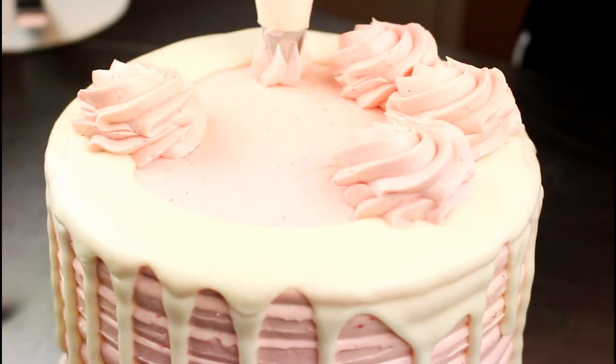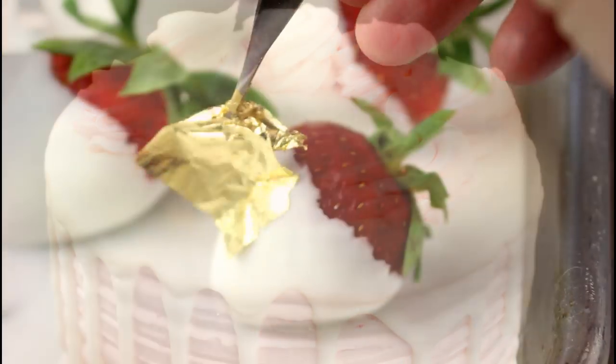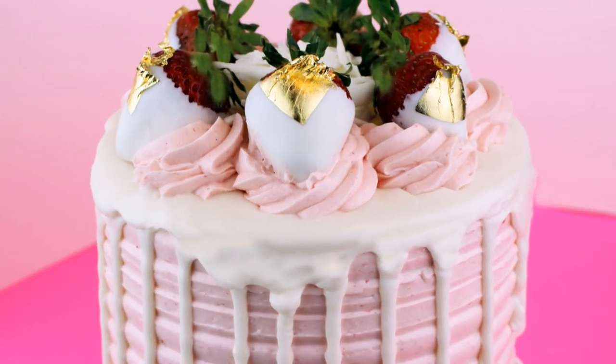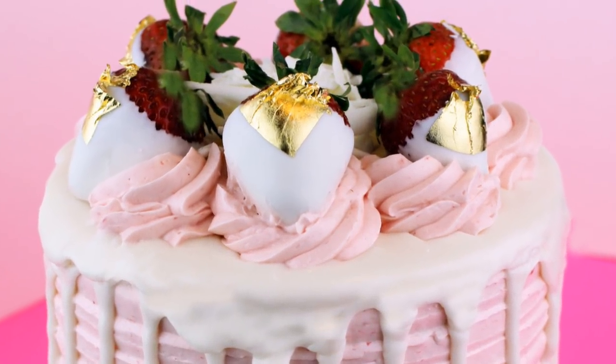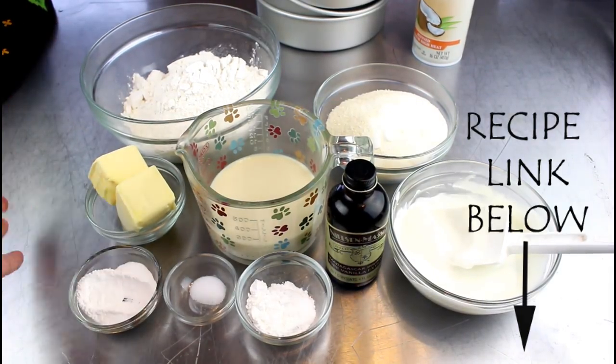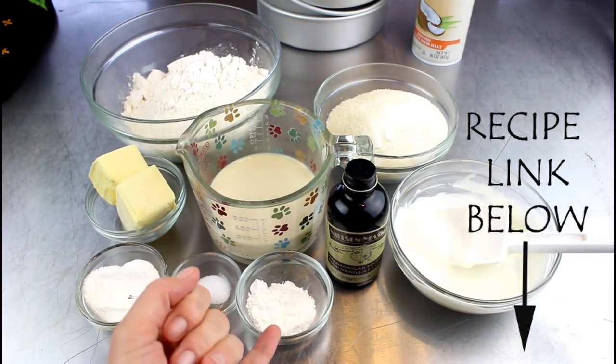and then decorated with white chocolate dipped strawberries and edible gold leaf. This is one show-stopping cake, so let's get started right away with the recipes. You're going to need cake flour, vegan butter, baking powder, salt, and Ener-G egg replacer.